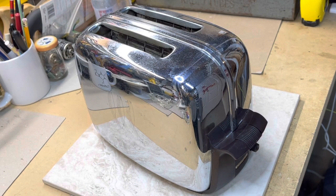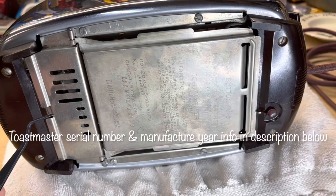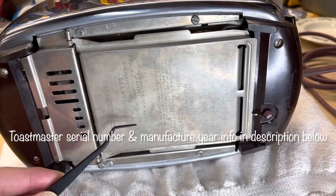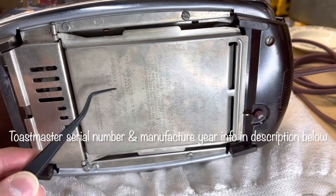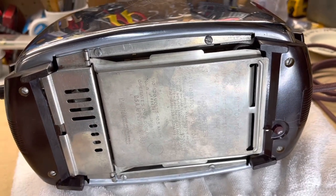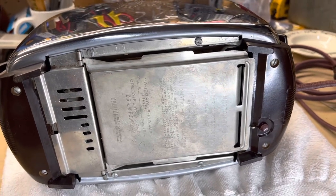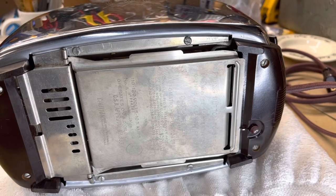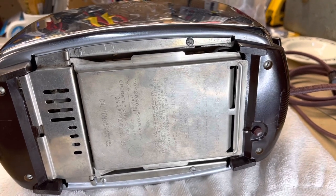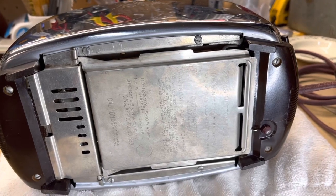Hey everyone, today we're going to work on repairing a vintage Toastmaster. This antique Toastmaster is a model 1B14 - based on the serial number, this one I believe is 1952. We've had a problem with this lately where one toaster element of the four isn't working, and also the toast is not popping up if it's on the light setting.